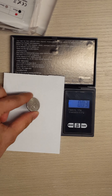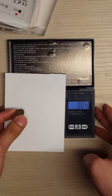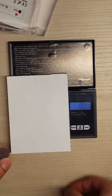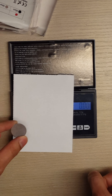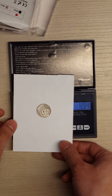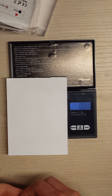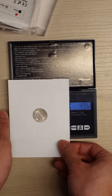A nickel should weigh 5 grams. Sometimes it seems like it might move if it's not on a level surface. So this is supposed to be 5 grams — reading 4.94. It might need to be recalibrated, or it might be okay depending on how accurate you need this. 4.96.